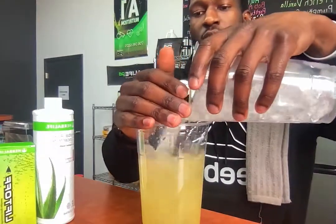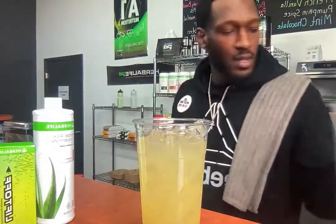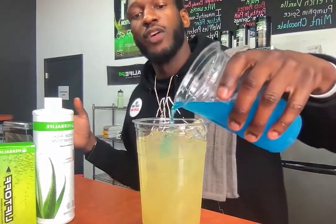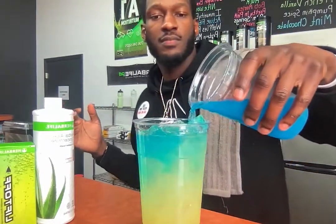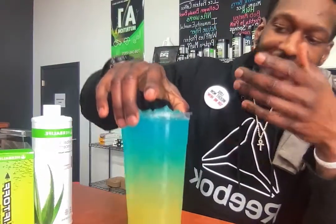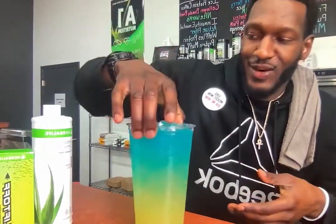We got all our supplements combined — going ahead and fill it up with some ice, refreshing it up a bit. Finishing it off with our blue typhoon, just a little bit of blue flavor, right over the top just like this. And right here guys, we have the Hook.